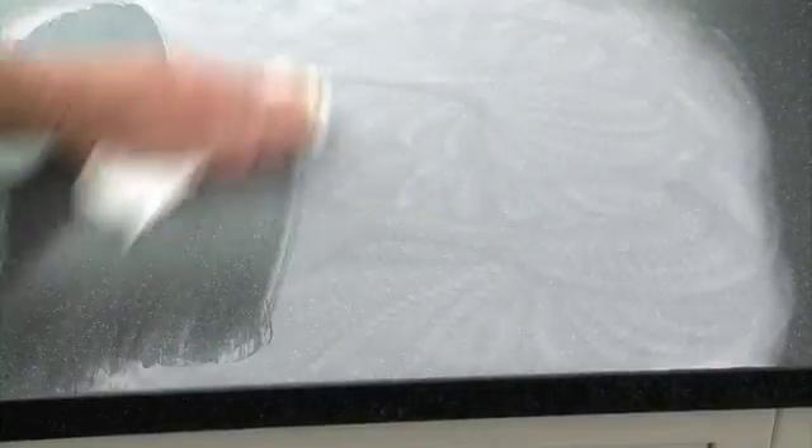If the stain persists, contact the original installer or supplier who will apply the full sanding and finishing treatment to return the work surface to its original installation condition.